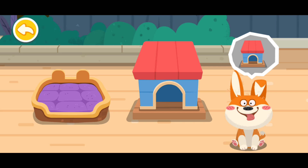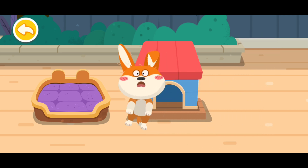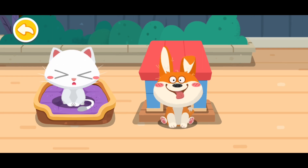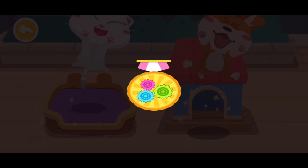Let's put the pets into their houses. Well done!